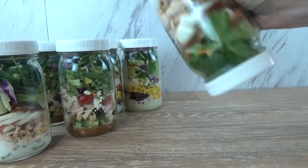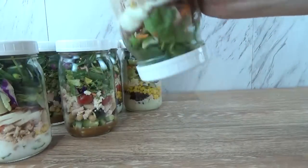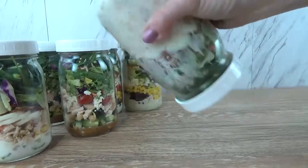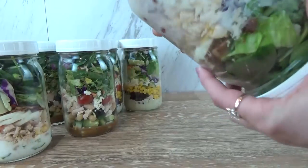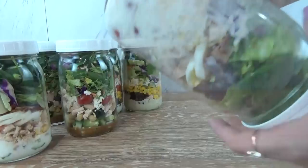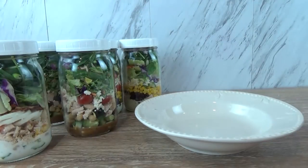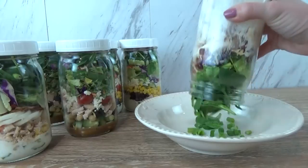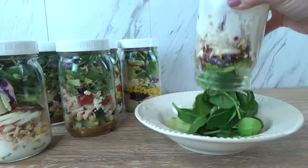I kid you not, you will be amazed. When I want to eat this, I'll go ahead and shake it up so that the salad dressing is evenly dispersed, and you definitely could eat it directly out of the jar. But I actually like to pour mine into a bowl and eat it that way. And if this is too much salad for you, you could also make this in a smaller jar as well.